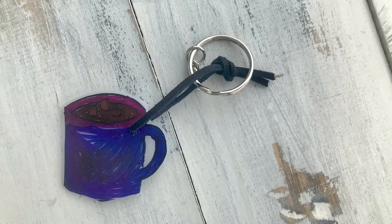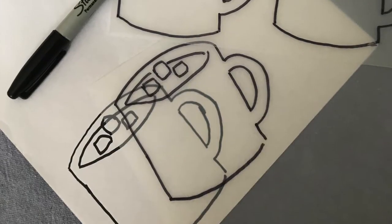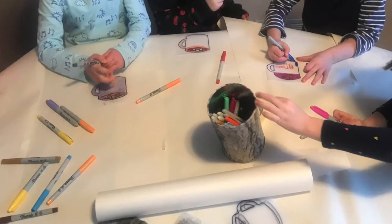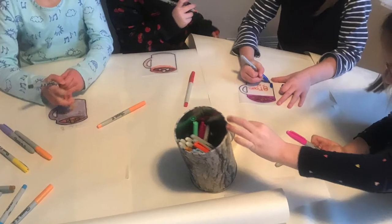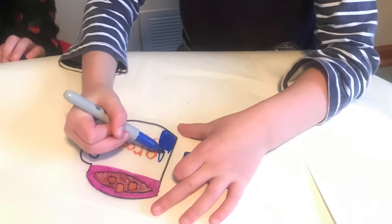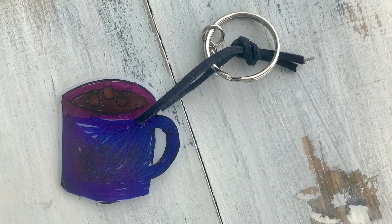We also made a hot chocolate themed craft: Shrinky Dink keychains. I took sheets of shrink film paper and divided them into six squares. Using a black Sharpie, I drew the outline of a hot cocoa mug. Then during the party, each kid colored in their own mug. While they were eating dinner, I punched holes in each mug and popped them into the oven to shrink. We attached each mug to a key ring and the kids all went home with a new keychain.